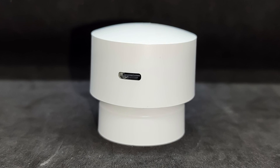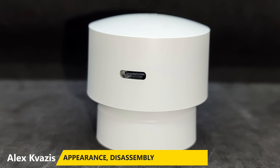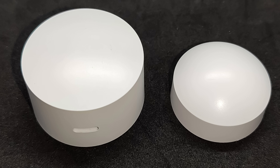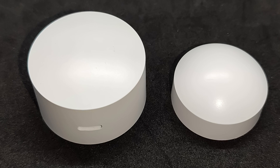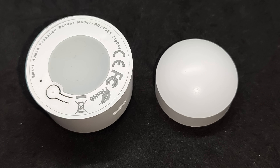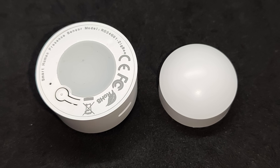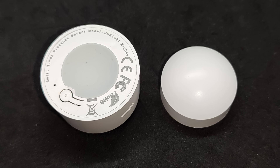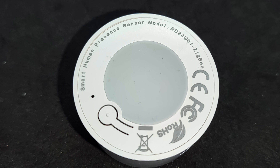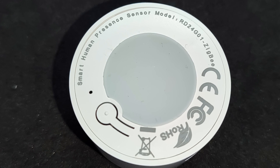The sensor has a cylindrical shape with a slightly convex front side. The USB-C power port is located on the side. A stand is included, and the sensor is held on it magnetically, allowing you to adjust the tilt and rotation angle. The case is not designed to be disassembled non-destructively. On the back you can see the Activity LED and the Reset button — hold it down to enter pairing mode and the sensor will start blinking.